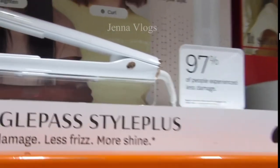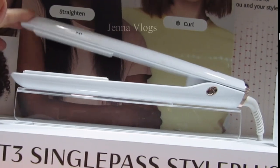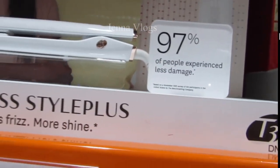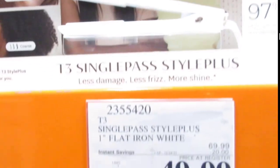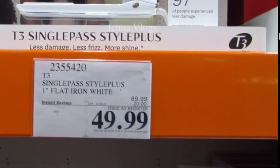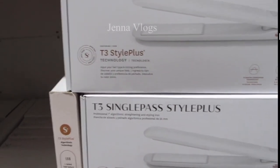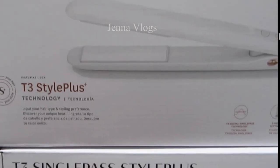This is the T3 SinglePass Style Plus 1-inch flat iron in white. 97% of people experience less damage, less frizz, and more shine. The regular price is $70, but they have $20 off, so now it's $50. You can use it for fine hair, medium hair, coarse, or straight and curvy.